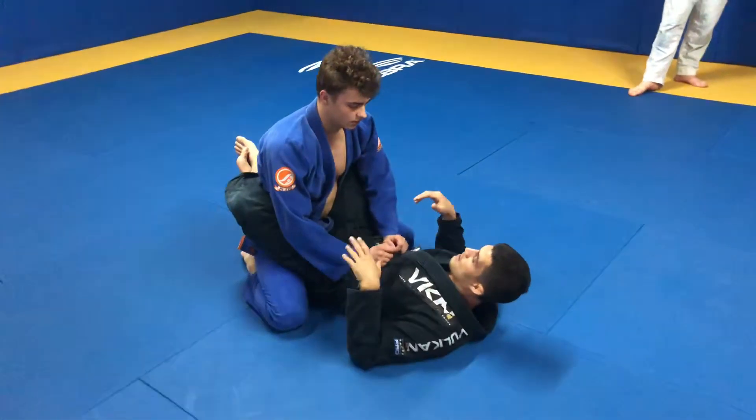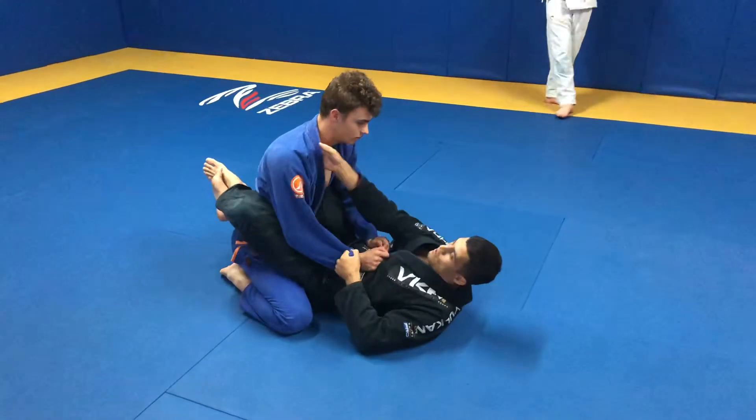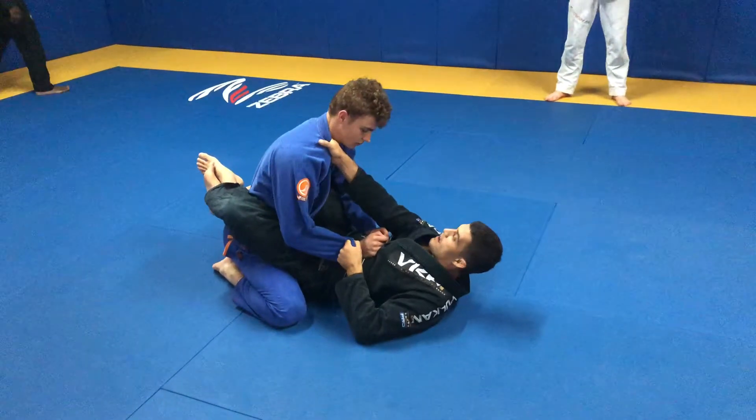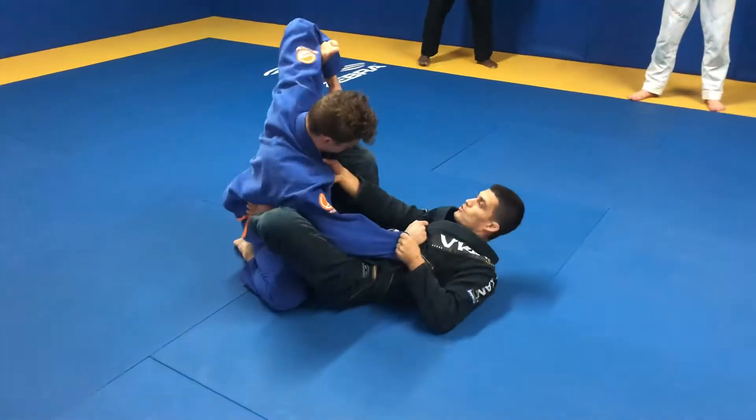Inside the guard — he's inside my guard. What I'm going to do is control the sleeve here and control this collar here, the same side. Then I can open my guard and do like a fake spider guard here to control him.